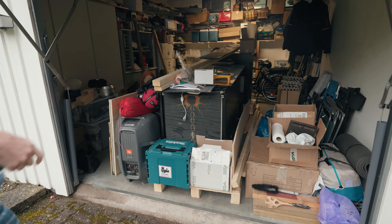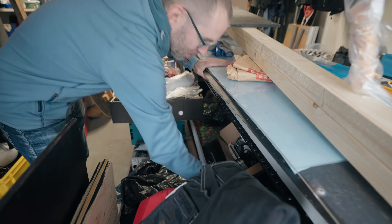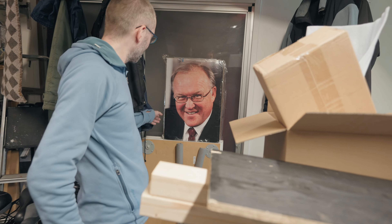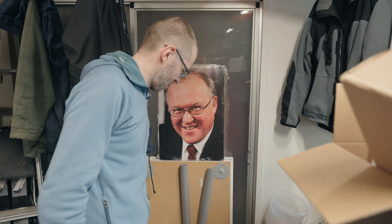Oh my god, how are we going to fit this? We have everything — plywood, tent, sleeping bag, the rack, some nice French liquor, Italian liquor, Grappa. And that over there? That's Göran Persson, the former Swedish Prime Minister. He's a gentleman for sure.